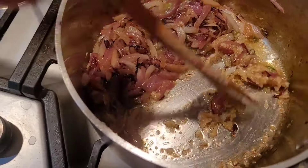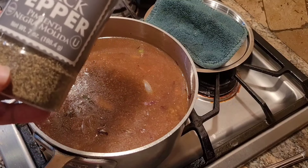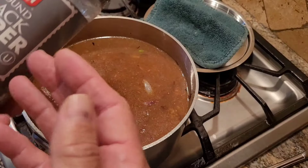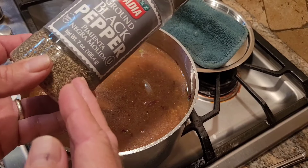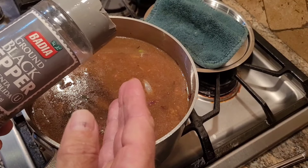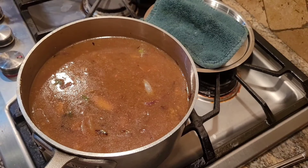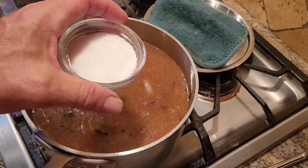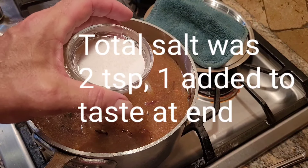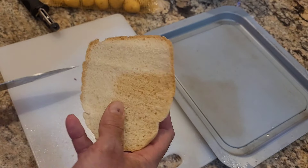Once the garlic is toasted enough, I'll add in some water to stop the cooking. I put in about a quarter teaspoon of black pepper — I don't want to over-pepper it, since cooking pepper in liquid for a long time can get quite spicy. I also added one teaspoon of salt. We can always add more of either at the end.